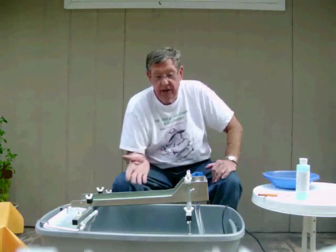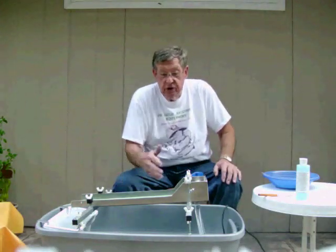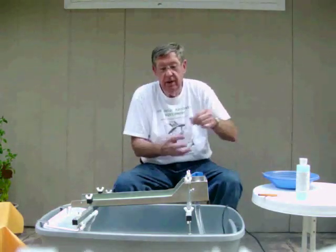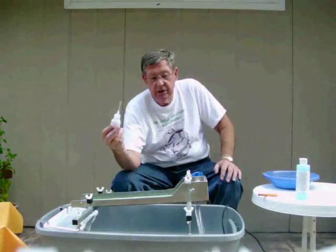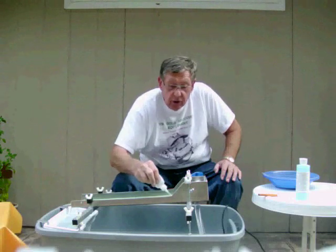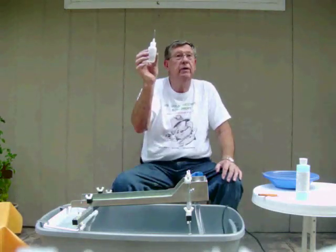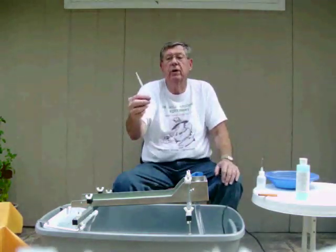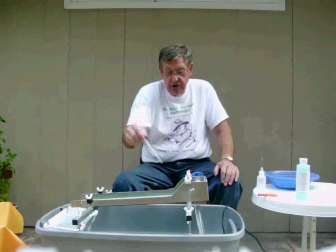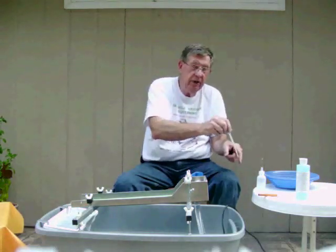Filter the gold out of the black sand so you end up with perfectly clean gold. As soon as it's washed away, take your snuffer bottle that's provided when you buy one of these units. You just go in and snuff up that gold. Now it's in your bottle nice and clean. It also comes with a small snuffer — a lot of people like to use this just to snuff it up and transfer it right into a little gold bottle.